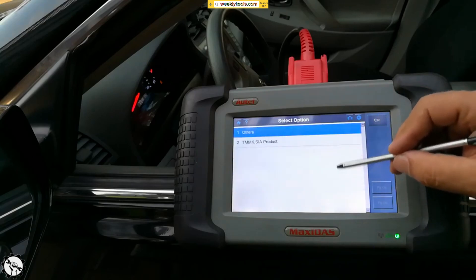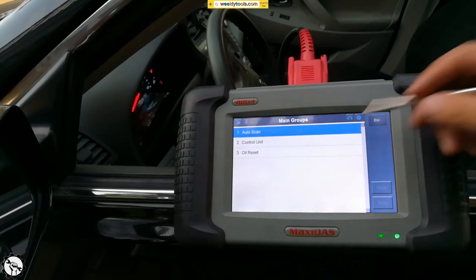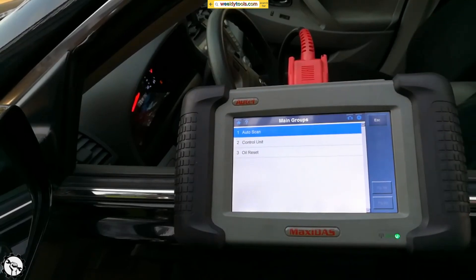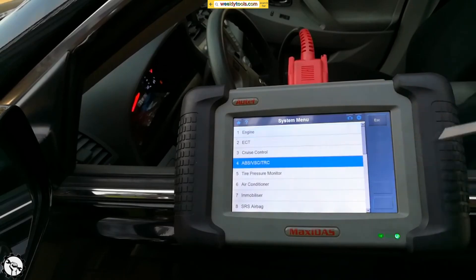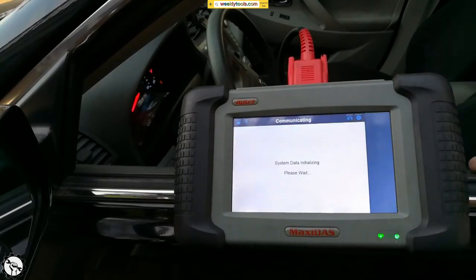As far as options, I'm going to go ahead and choose 'either' and hit OK. I can do an auto scan and it pulls up all the different modules on the car. I already know this one has some kind of pending code on the ABS, so I want to see if it comes back.